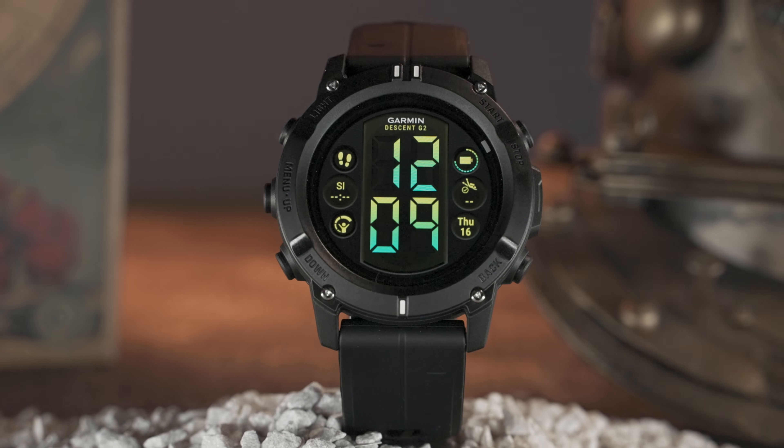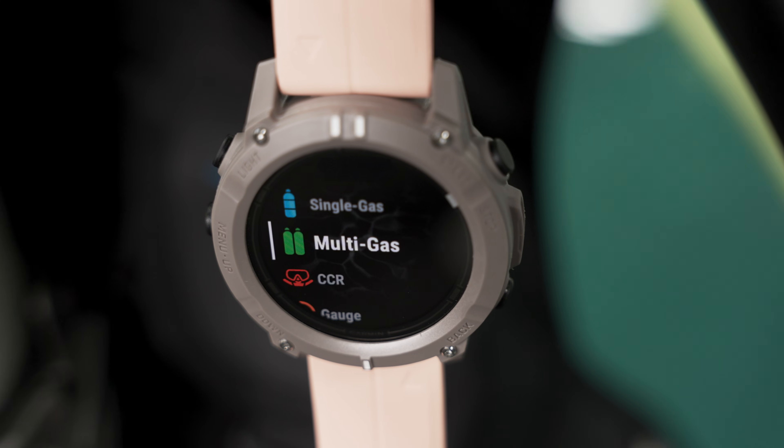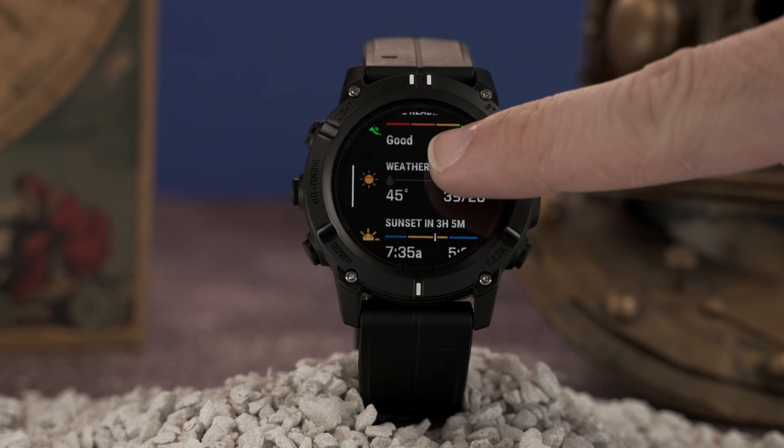Descent G2 is our latest watch-style dive computer that's built tough enough for diving while also remaining useful during your time ashore.